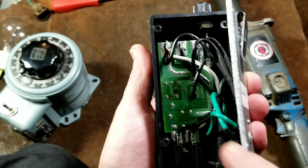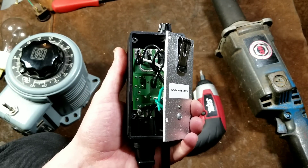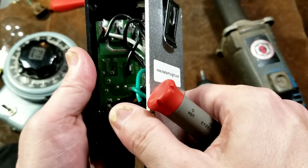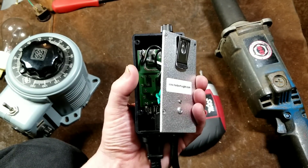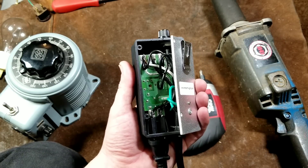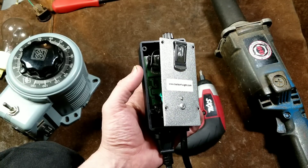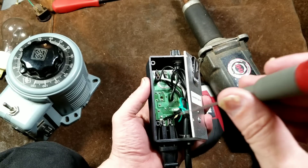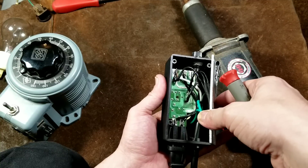Inside there's a little potentiometer accessible through a small hole. This is relevant information: you can actually adjust the minimum speed. That hole is an axis for that potentiometer — you just take a small flathead screwdriver. It turns out the potentiometer was turned all the way clockwise, which sets the minimum speed, or essentially the bypass current floor. It doesn't affect maximum speed. Turning it counterclockwise increases the minimum speed; clockwise decreases it.